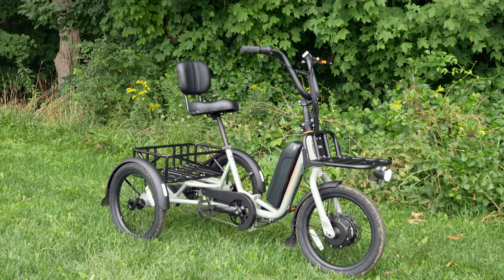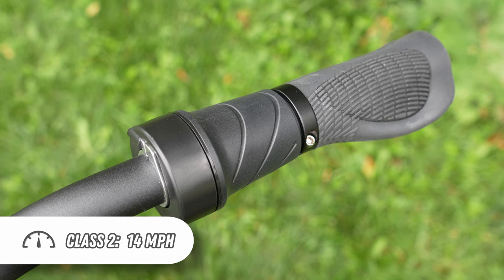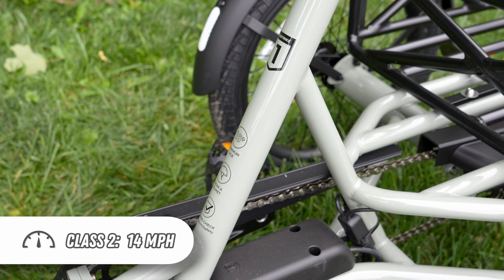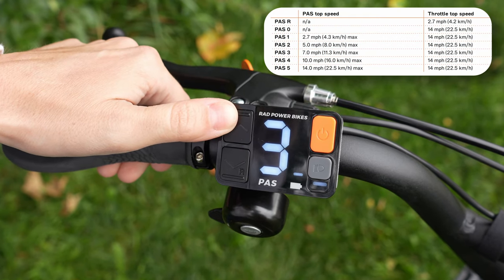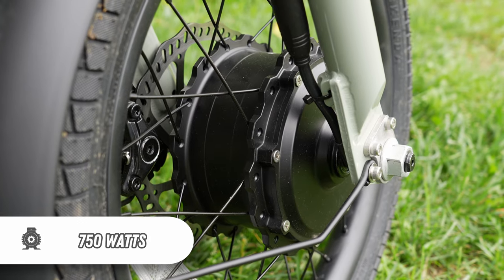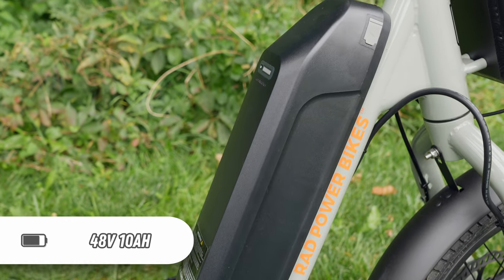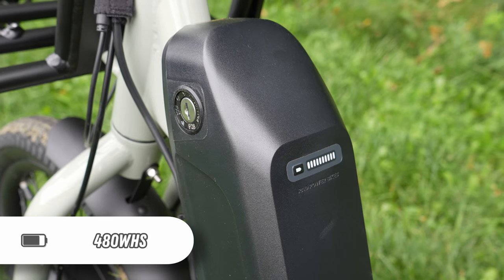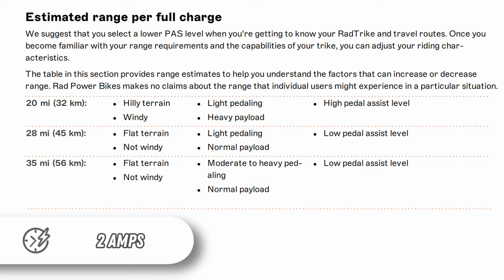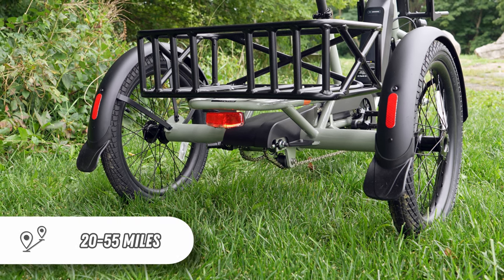The Rad Power Bikes trike ships with Class 2 power. That means riders have access to both pedal assistance and a throttle. The class limit is 20 miles per hour, and this trike has an advertised top speed of 14 miles per hour. There are five pedal assist settings with distinct top speeds, and it also features a reverse mode. The trike's front hub motor is rated at 750 watts. The battery operates at 48 volts with 10 amp-hour capacity, which is equivalent to 480 watt-hours. This battery is removable and can be charged on or off the bike. A two-amp charger is included and riders can expect a full charge in up to six hours. Rad also says the trike can deliver a range between 20 and 55 miles.